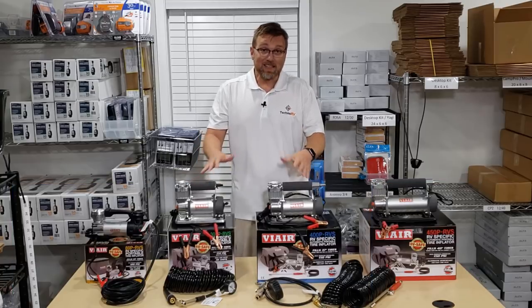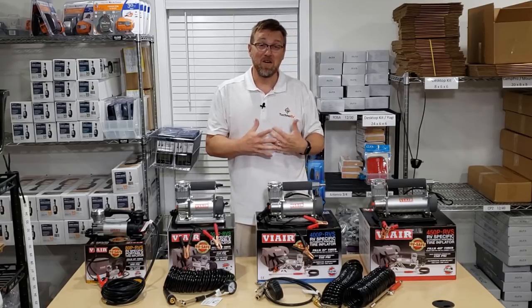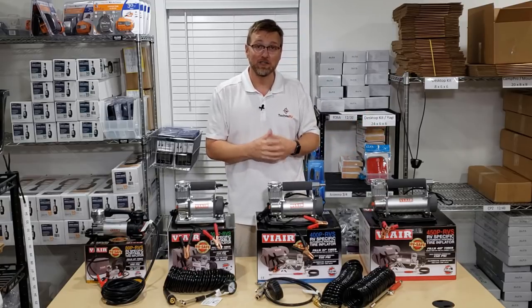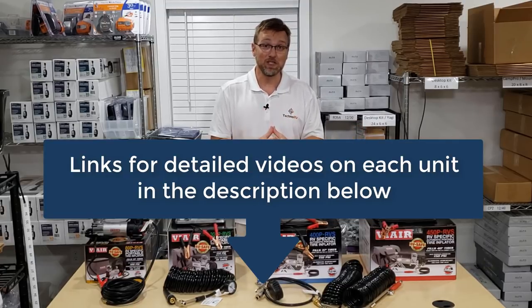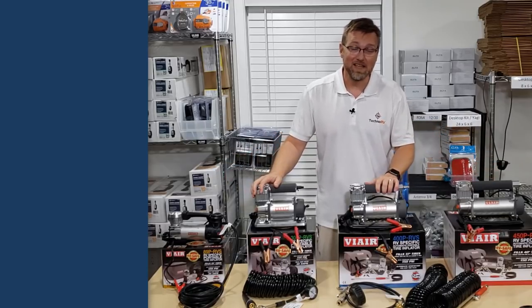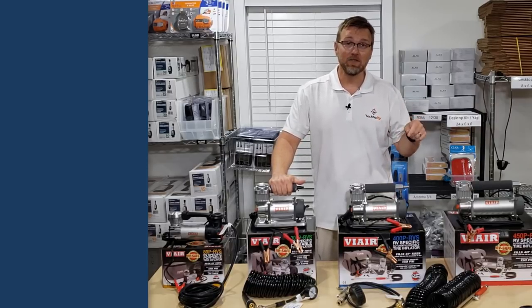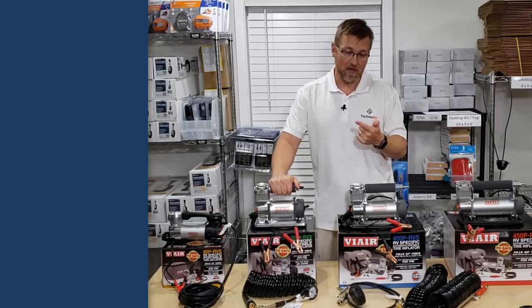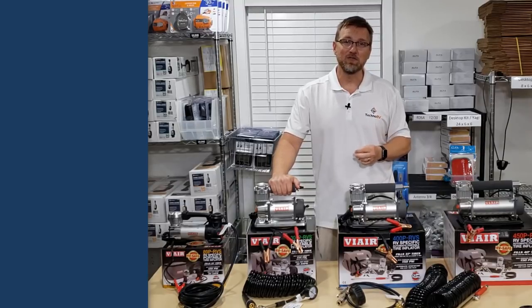So that's the brief overview of all the new ViAir RVS models and how you might go through making the decision on which model is right for you. I've got detailed videos on each one of these you can go check out. We sell all of these models at TechnoRV.com, so when you're ready to buy, go there. If you learned something, like the video. If you've got questions, put them in the comments, or at TechnoRV.com you can email us, chat with us, or call the phone number on our website.